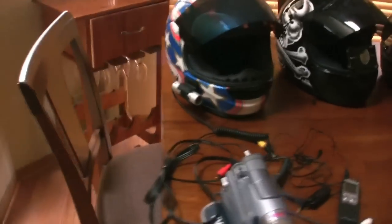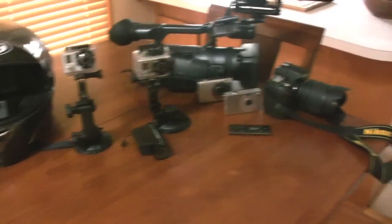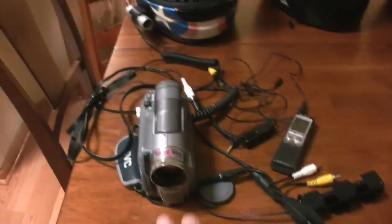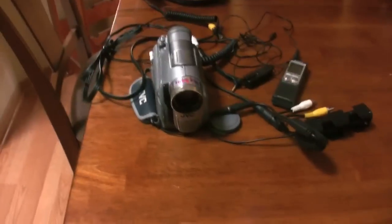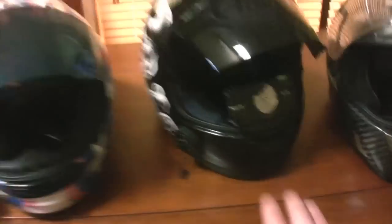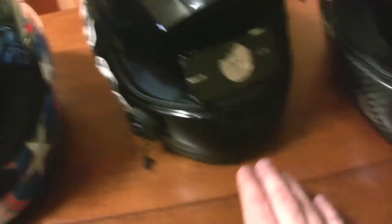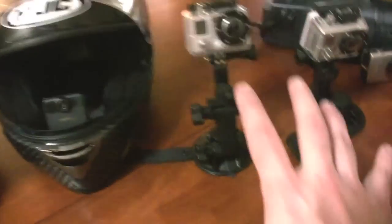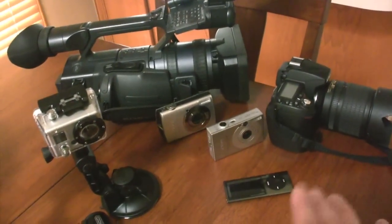Now here on my diagram table, I've assembled a collection of all the various types of cameras that I've used over the years for my videos. I've actually broken them up into different categories. This is the pre-YouTube helmet cam setup. This is the YouTube early days setup. This is the YouTube second generation setup. These are your on-bike camera setups. And these are what I call your off-bike camera setups.